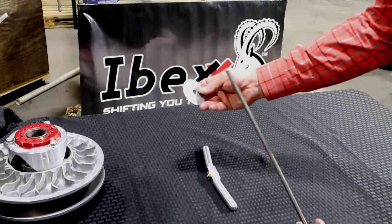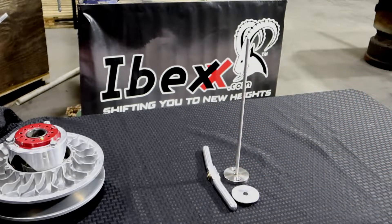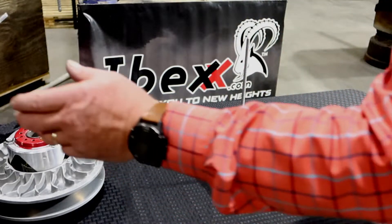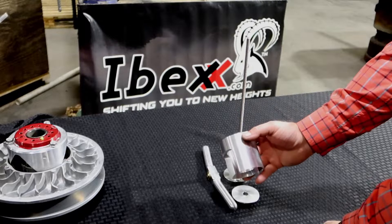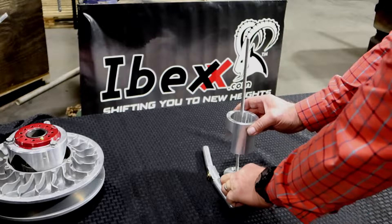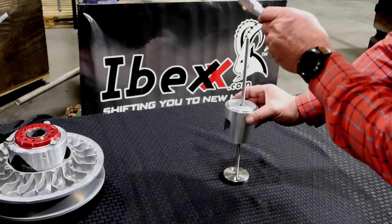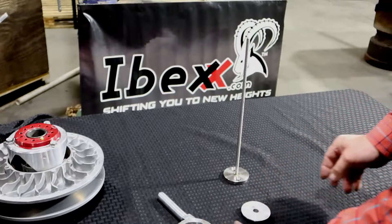This is the pieces that you get with the standard kit. We can also add this sleeve to it — there are some applications, not very many, where you'll want to add this sleeve. The sleeve just goes on here, then you put this on there, then this on there.